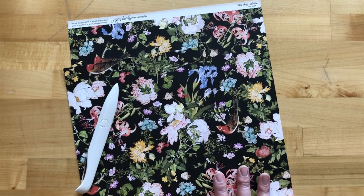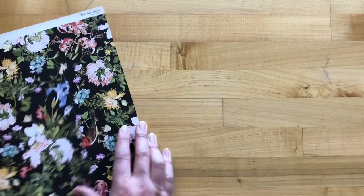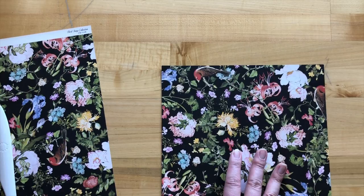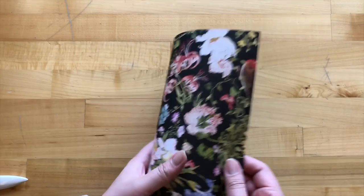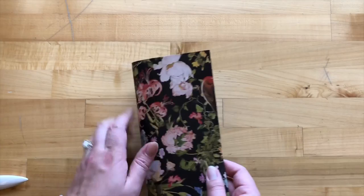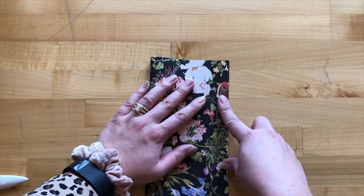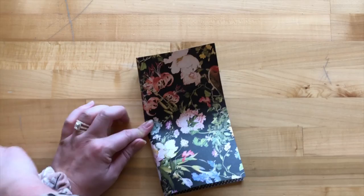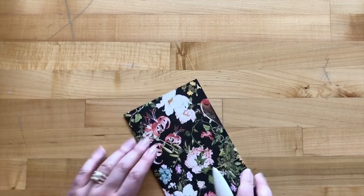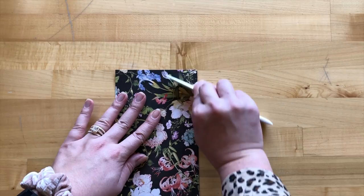For step one, we are taking our joy lock paper and with our pattern upright, we are trimming this down to be eight and five eighths by nine and seven eighths. Then we are going to turn this sideways. For step two, we are going to fold this paper in half from left to right — this is our nine and seven eighths, our longer edge that we're folding in half. Just match up your corners, find the center, and then with a bone folder go ahead and burnish the fold. We want it to be a nice crisp fold, so going over these folds a few times will definitely be beneficial.